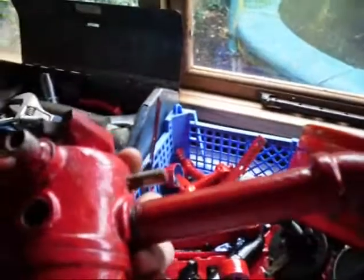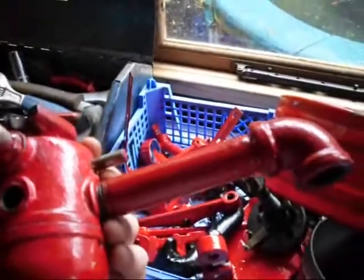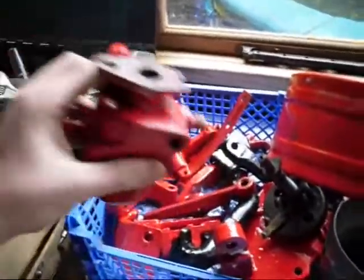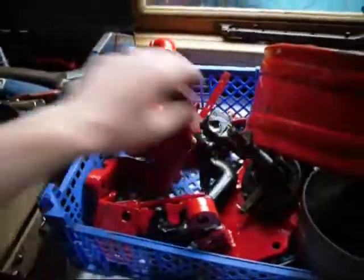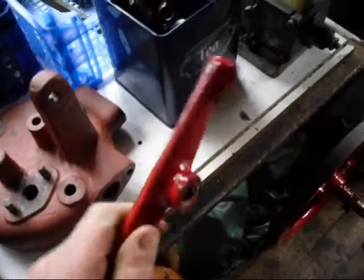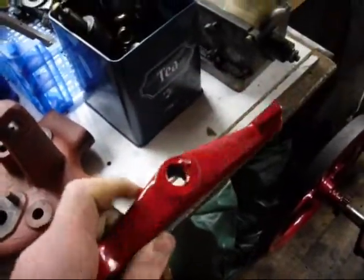I managed to get the exhaust on the carburetor - which is the heat shield - I managed to get that back on there, cleaned up the threads a bit. You can see I've rubbed this back so it's smooth, ready for painting. Just to see what that will be like, so I'll do that bit first.